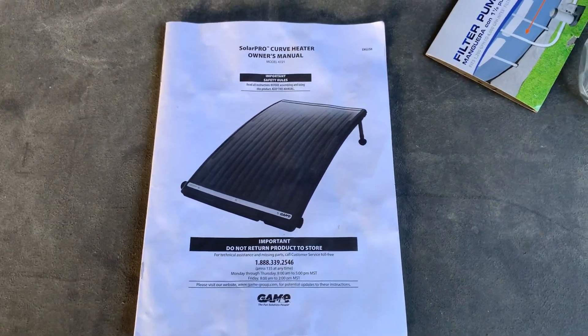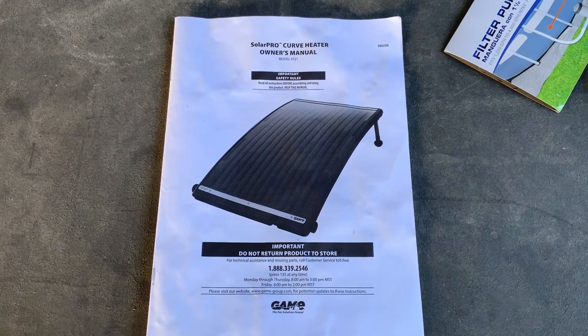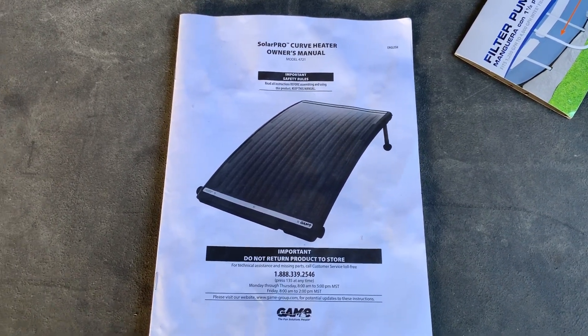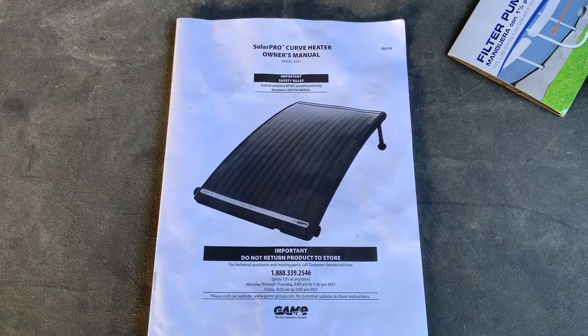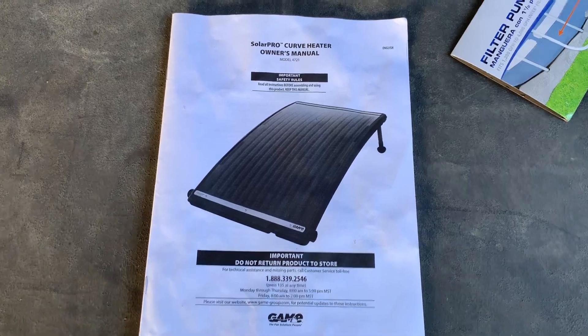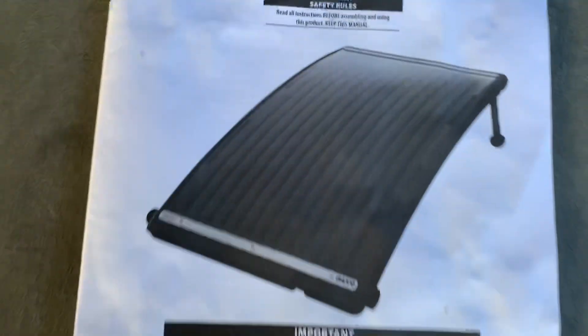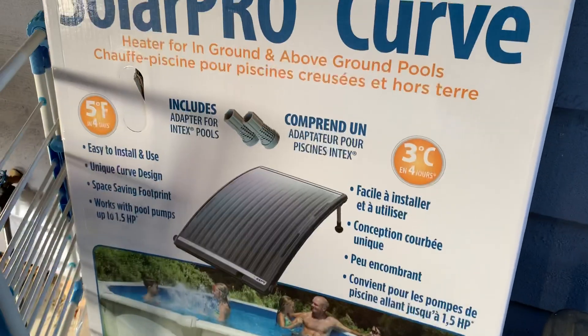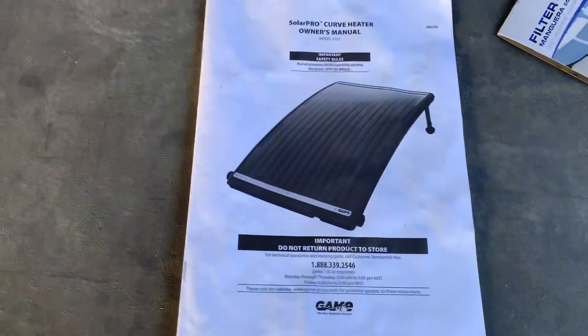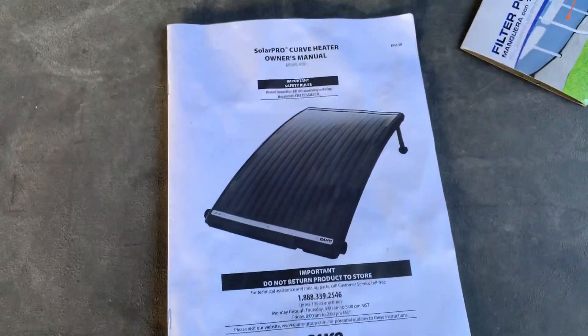This is a video of my above ground pool connected to the Game Solar Pro Curve Heater, model 4721. It's the curved one, not the round one. That's just the box it came in. I'm going to show you how I connected it to my pool.